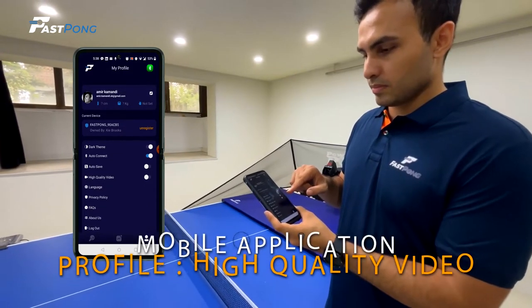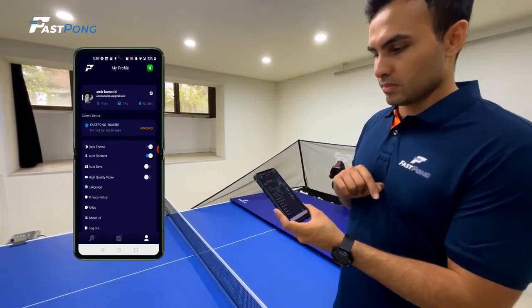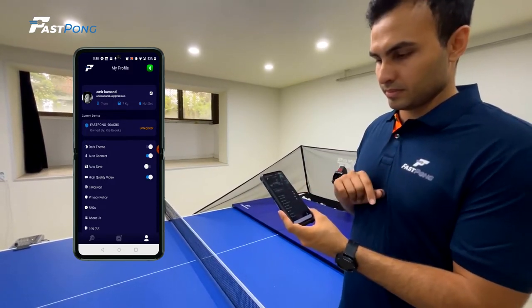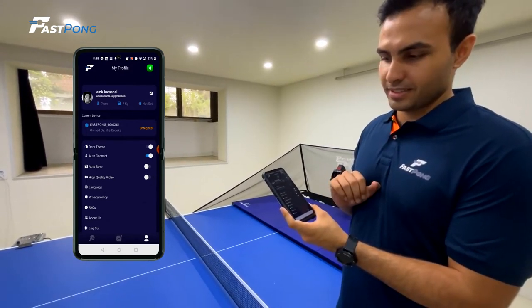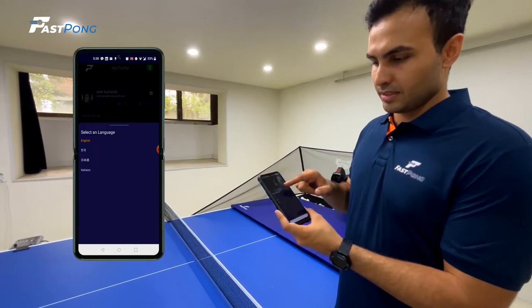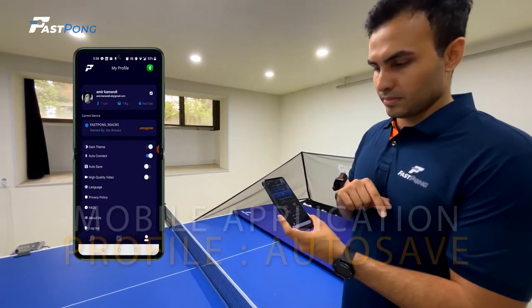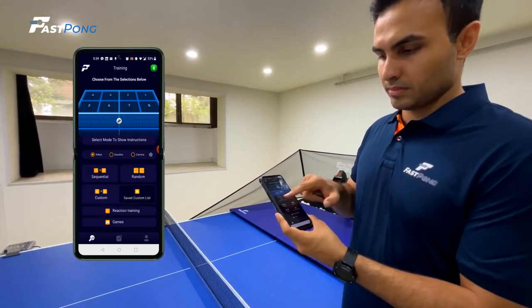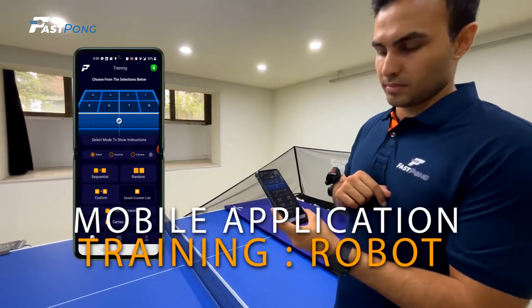The high quality video setting on the Fastpong application is automatically disabled. This will save battery life and take up minimal storage on your device should you choose to use the camera feature in your training. If you would like the application to take higher quality videos of your trainings, simply go to the profile page and turn the high quality video setting on. To change the language of your application, select the language setting and you can choose between multiple language options. If you would like to auto-save your trainings, you can enable the auto-save setting. When you first begin using the application, you will be brought to the training page.